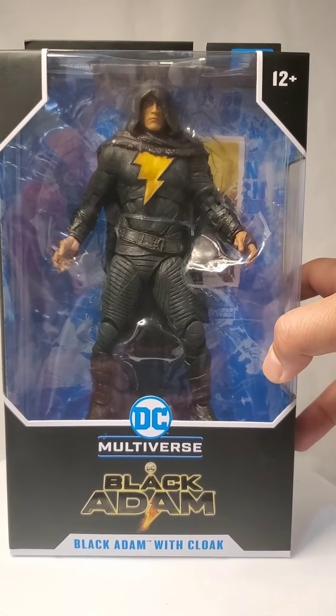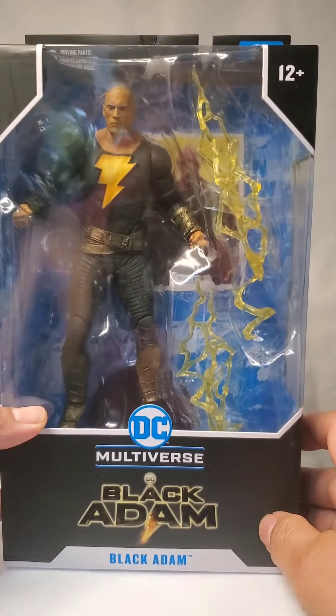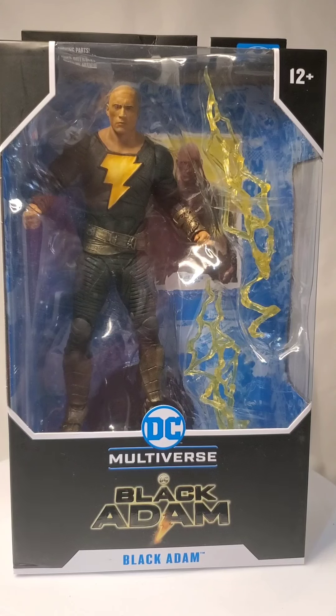Welcome back. Today's gonna be different. One of my subscribers sent me two amazing figures — Black Adam. This one is the one with a cloak, and another one, the plain one. So let's take a look at them.